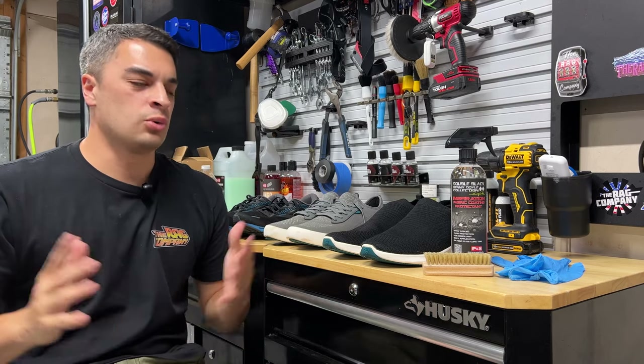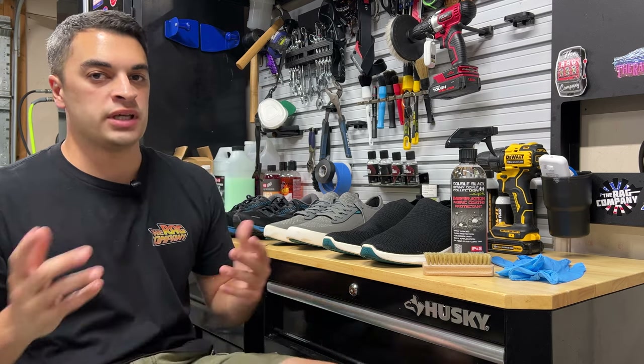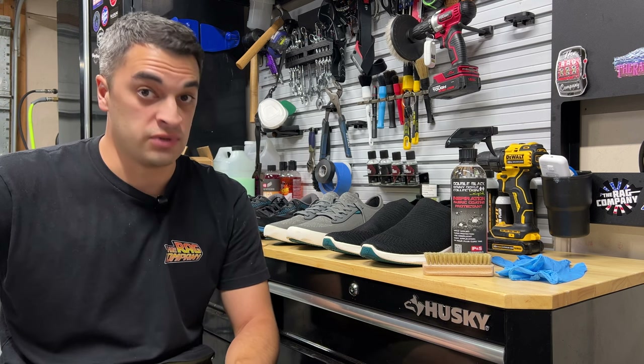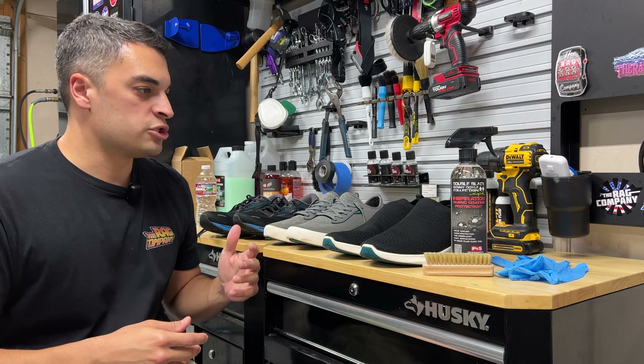Today we're protecting our shoes before taking a little adventure out to Monterey, California for Monterey Car Week, as I'll be a part of the McCall's Detail team that P&S has put together for this week's Car Week event. It's quite the damp and wet environment at Monterey, so I'm going to prep my shoes up a little bit.